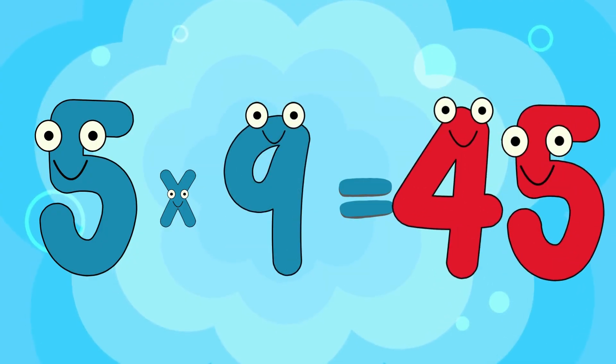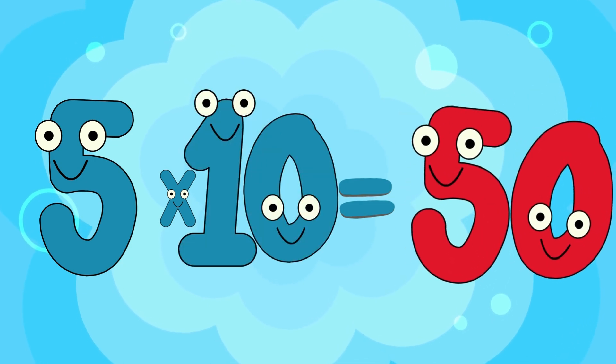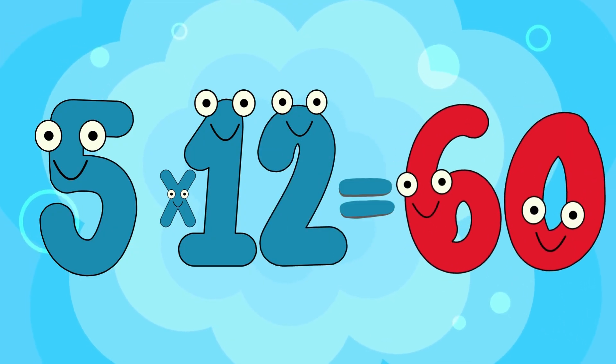5 x 9 is 45, 5 x 10 is 50, 5 x 11 is 55, 5 x 12 is 60.